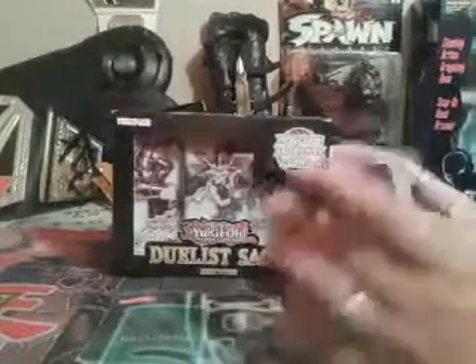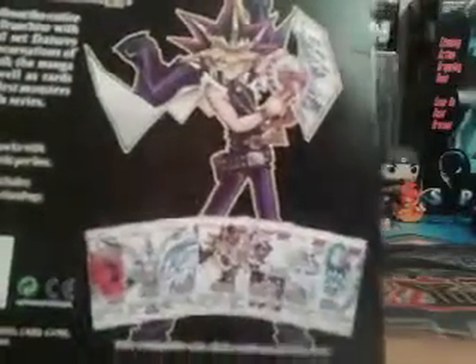From what I've heard and seen, this set is actually pretty good. It has, like it says on the box, new cards from every TV show. These are the packs that you can get — three packs come in per box and five cards per pack.